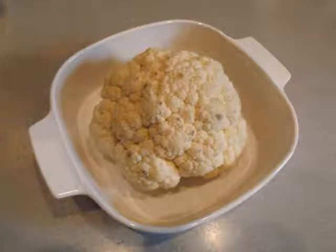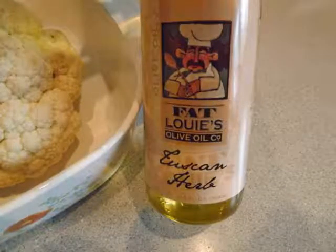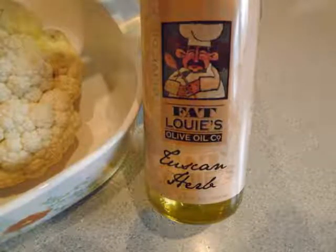I started off with a large head of cauliflower and put it in a baking dish. I did remove all the leaves from the bottom and cut out the core from the center on the bottom also. Then I used 2 teaspoons of Fat Louie's Tuscan Herb olive oil. You can use just plain olive oil if that's what you have — that would work fine.